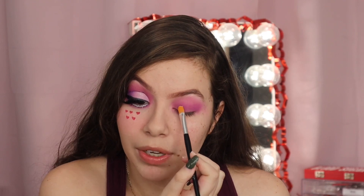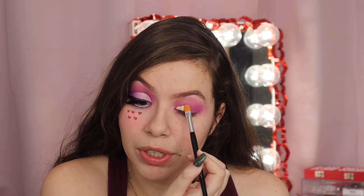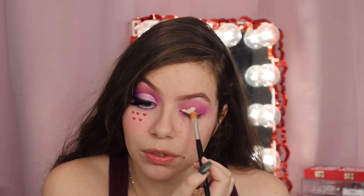Dragging out the concealer in an almond shape instead of a round shape. I usually do the round shape to make my eyes look super big.